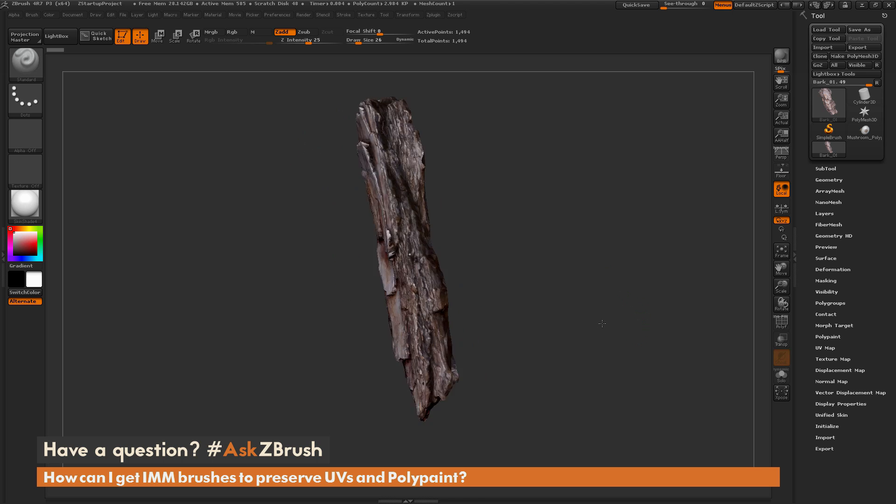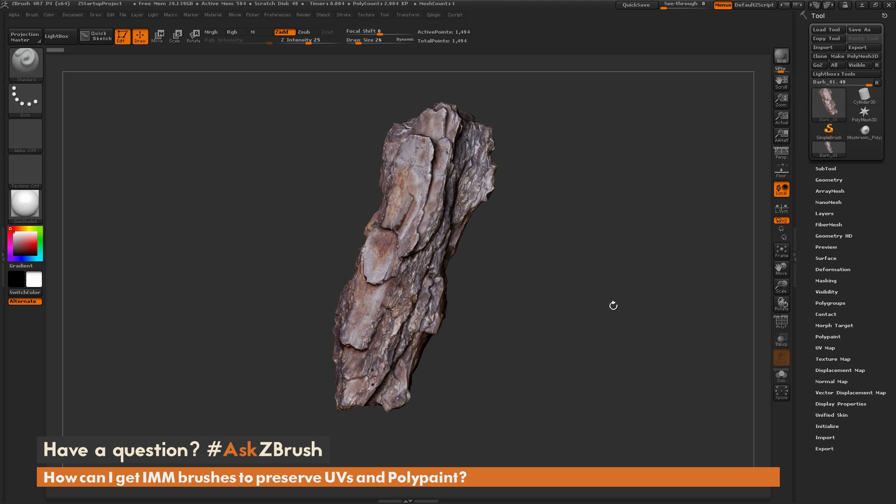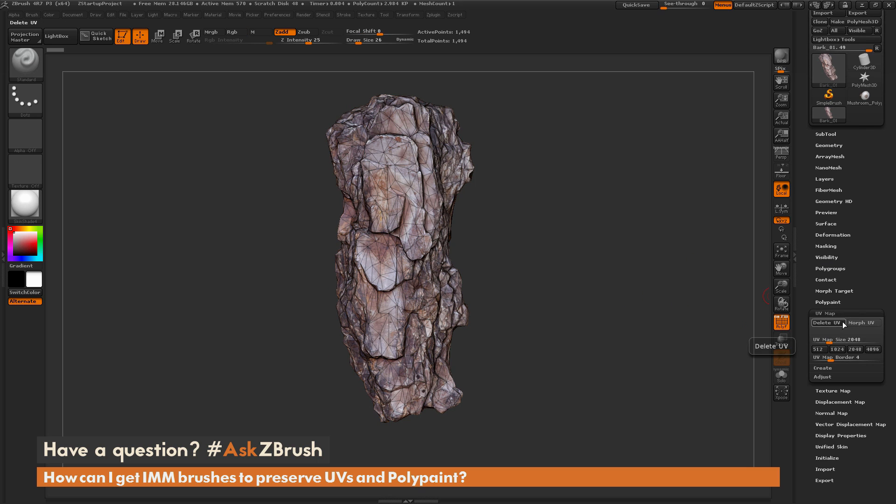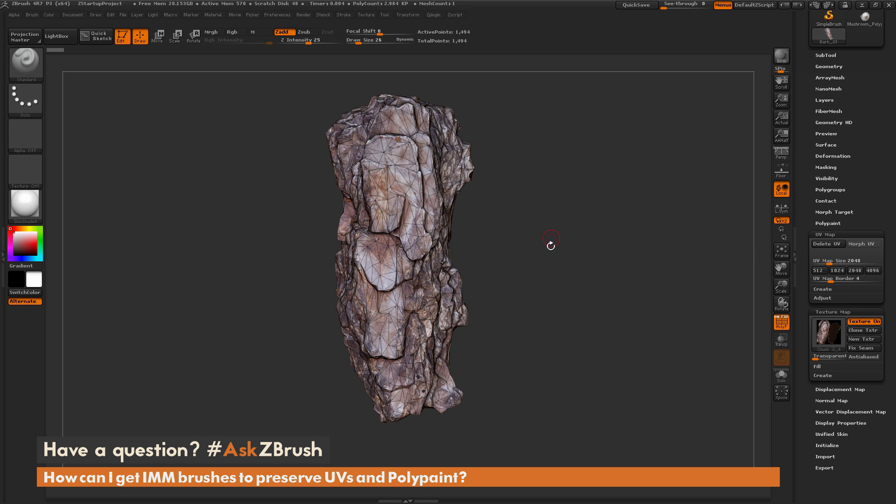To start off, I just have a piece of bark here, and this was created through scan data. It is a decimated model, and it contains UV mapping and also a texture map. I want to take this model, turn it into an insert mesh brush, then apply it to another model, making sure it retains the UV coordinates it has on it.